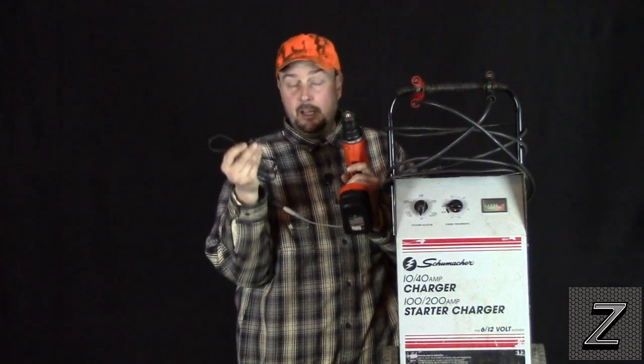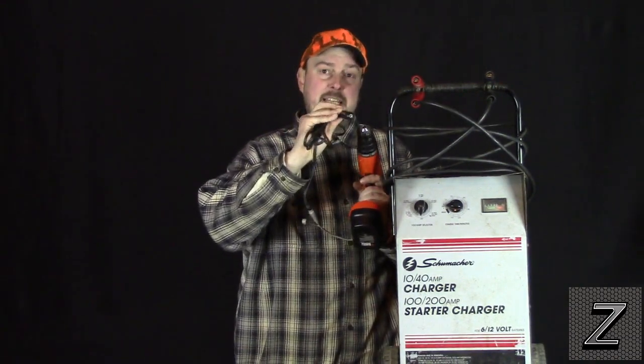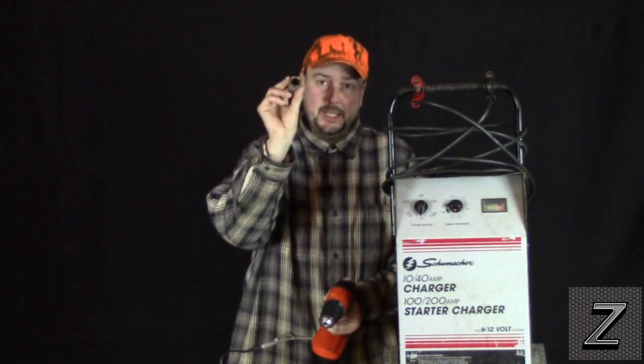I'd like to be able to also hook it up to my battery charger. I could try using alligator clips and hook it on there, but it'd be just a whole lot easier to add a plug, and I actually had one laying around.